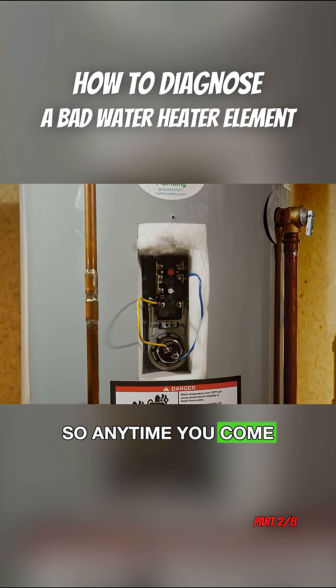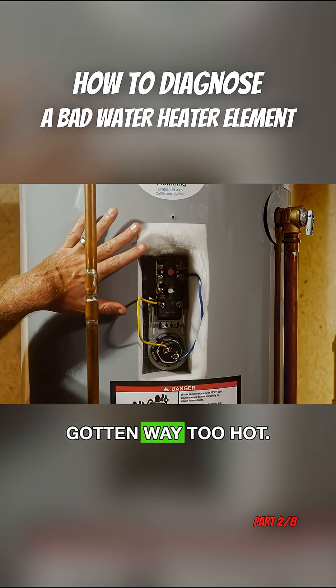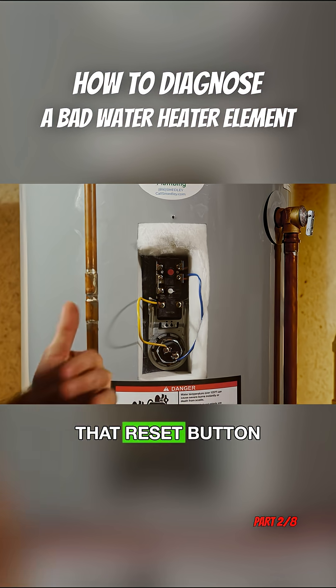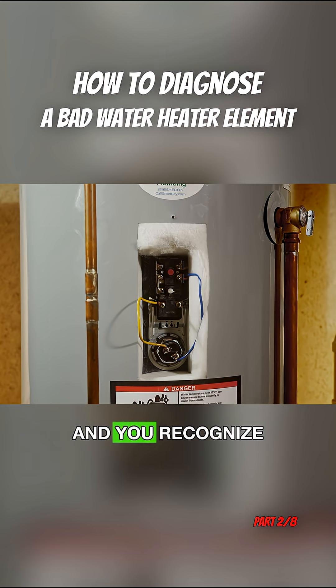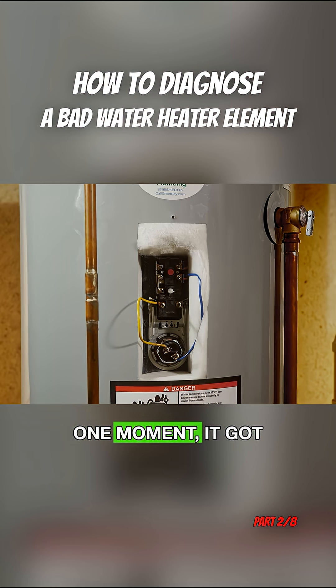So anytime you come up to a heater where that reset button has popped out, that means this area of the tank has gotten way too hot, and that reset button popped out as a safety feature. The moment you recognize that reset button has popped out, you know that even though the water heater may be cold today, at one point it got way too hot and that button tripped.